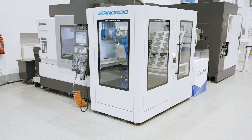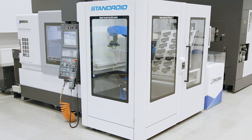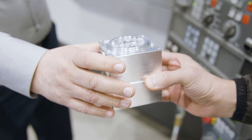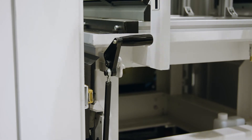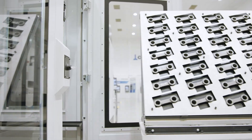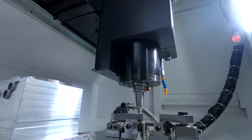Is a quick manual setup of the machine possible? Of course — the Standroid loads the machine through an automatic door from the right-hand side. This gives the operator free space in front of the machine and allows perfect manual setup. For automation, the Standroid offers various work stockers — in this case, a vertically arranged station for 28 raw parts. You can load it with raw parts during the day and have it processed automatically by a night job. In the morning, you remove the finished workpieces and deliver them to your customers.